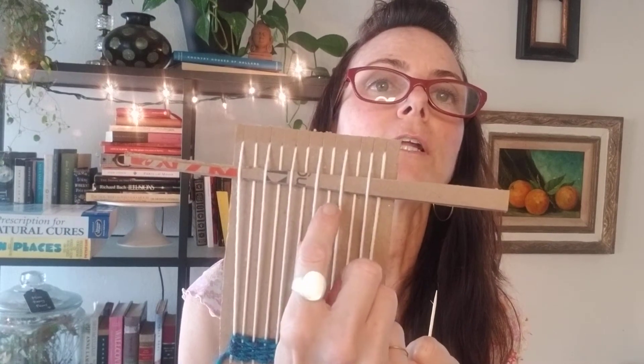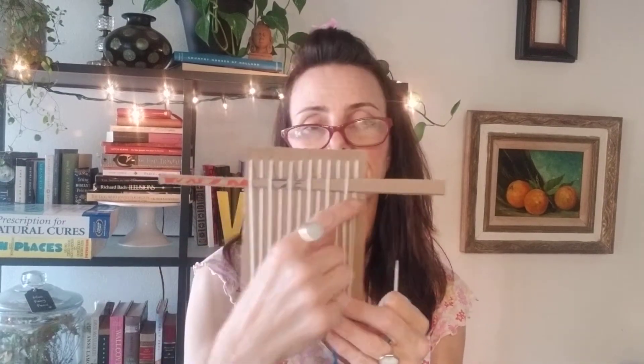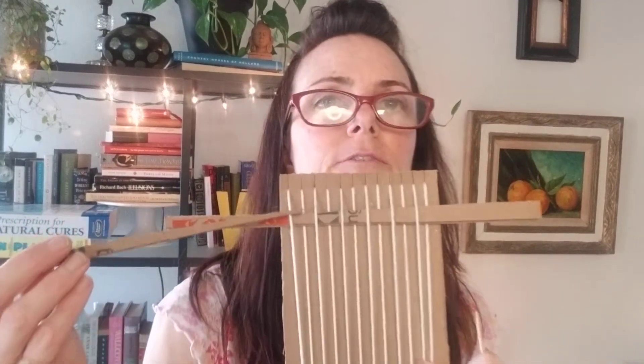When you're weaving, the process is about combining two things together in a series of steps that interlocks them. So we're going under and over, under and over, under and over — just repeating that pattern as you go across. Then the next piece that you put in, if I had another piece of cardboard, I would want to go the opposite direction.